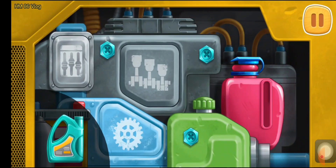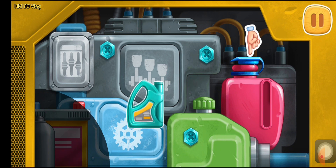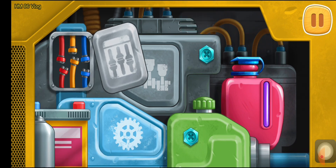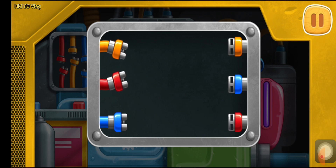We need to repair the engine. Pour the coolant. Let's connect the wires by their colors.